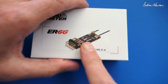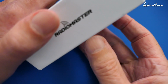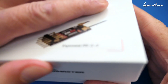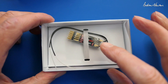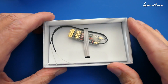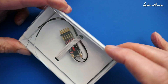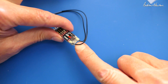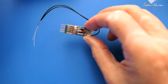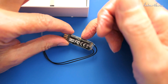Now we have the ER6G version which is the same as the six channel but decased, so a lot lighter - better for gliders. Although this one doesn't have the variometer built in, so this is for gliders where variometers aren't needed or aren't allowed. On this one we have five channels on this end and a little solder pad for channel six, and an external voltage telemetry pad there.